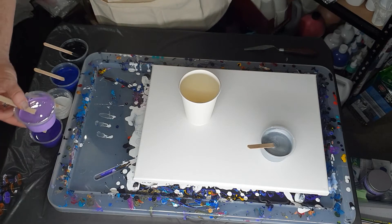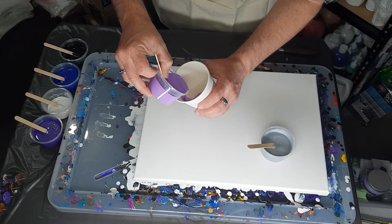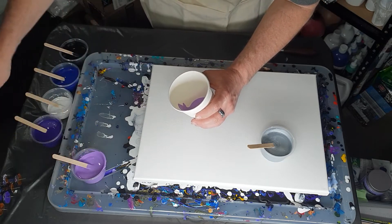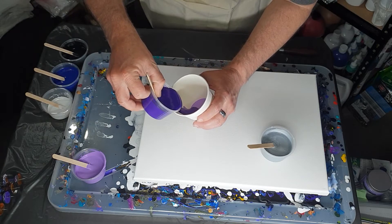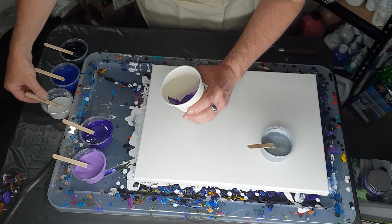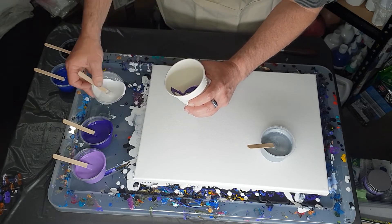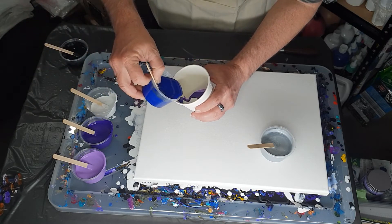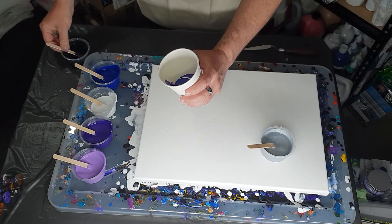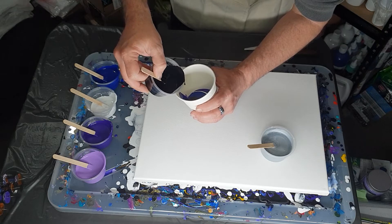I'm going to go approximately a third at a time. I want to get some defined lines, so I'll try to do three layers if I can. The white and the black are just a little bit in there to mix it up. I try not to be heavy-handed in my first layer but it always turns out that I am.